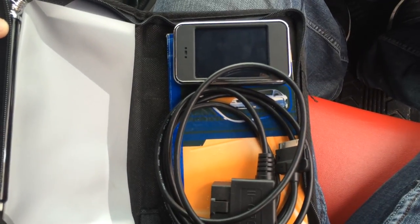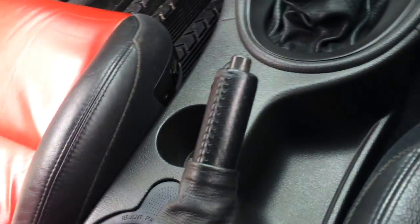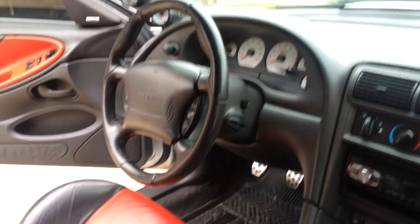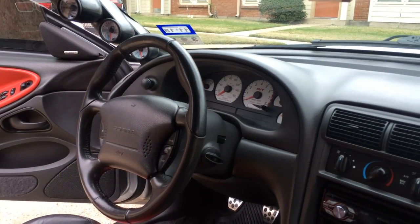I also have my Diablo Sport InTune tuner. That's all I have in here — I don't eat in here, I don't drink in here, no smoking in here. It's a very clean, well-maintained car, as you can see in the video. I try to keep it very, very clean.